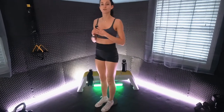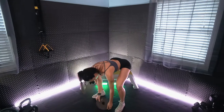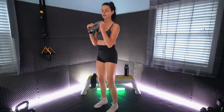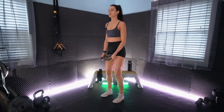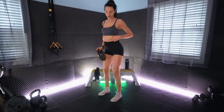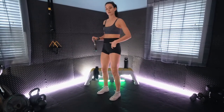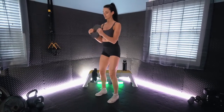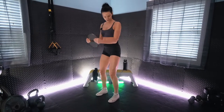All right, next we have a bicep curl. We will pick up our plate and we will essentially be doing a hammer curl — that is palms facing each other. We'll get into a nice stance, feet about shoulder width apart, keeping the core nice and tight. We don't want any rib cage flaring — tuck the tailbone, stack the ribs over the hips. We also want full arm extension at the base.